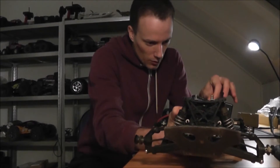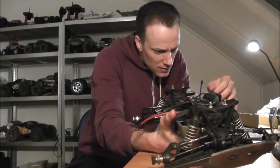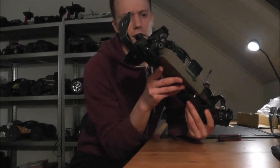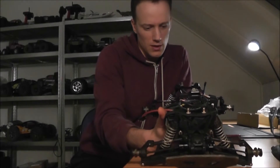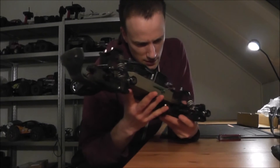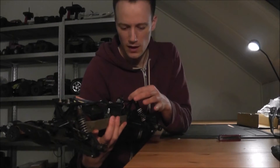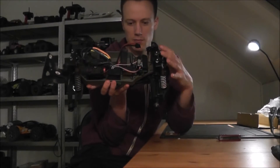You can see he lowered the body mounts. I didn't know it had... are these the Pro-Line Power Strokes? I think so — I didn't know it had Power Strokes, those are nice shocks. And it has sway bars? I've never seen the sway bars mounted like that. I'm probably going to go back to the old body posts actually, because I really like the monster truck look of the Stampede.